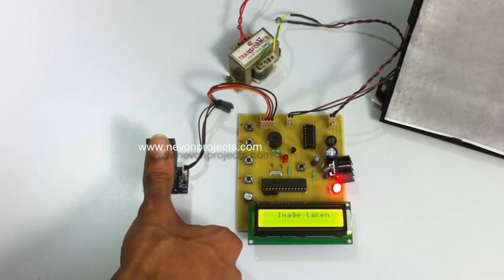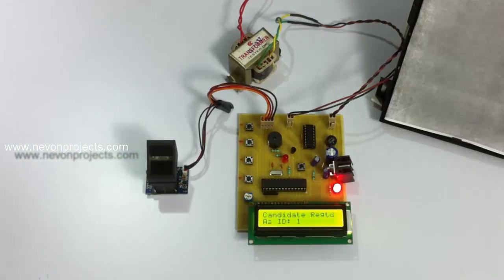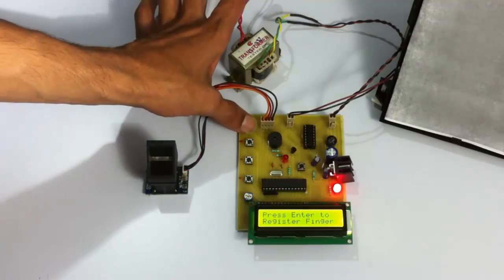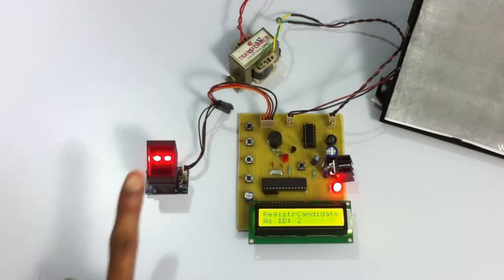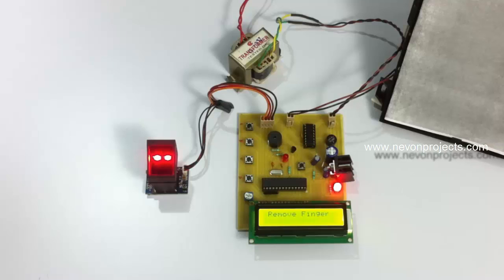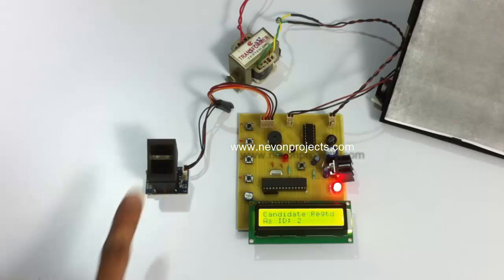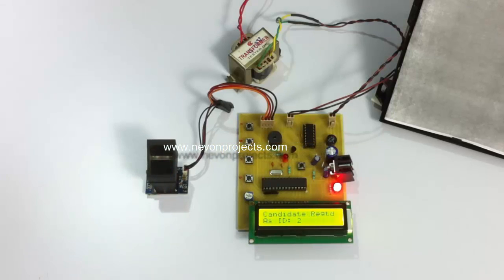We place the finger a second time. As the prints have matched, the candidate has been registered with ID number one. Now let us register another finger to demonstrate multiple users — the system can store up to 100 candidates. By pressing the Enter button and placing the finger on the sensor, the first scan is done. We place the finger again, and as the prints have matched, the candidate is registered as ID number two.